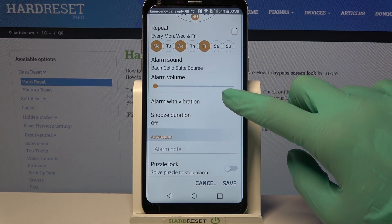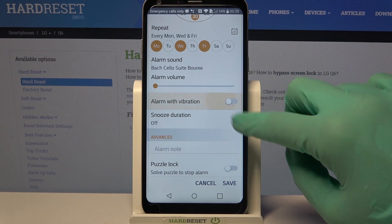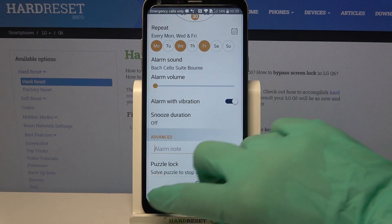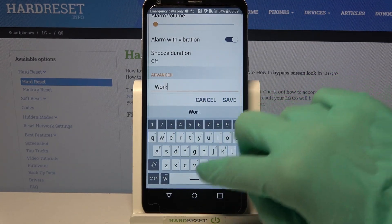Then click on the switcher with alarm to enable or disable vibrations for your alarm, and click on alarm note to label your alarm however you wish to.